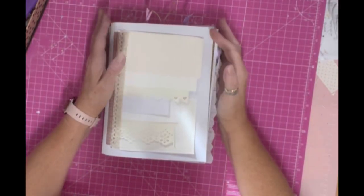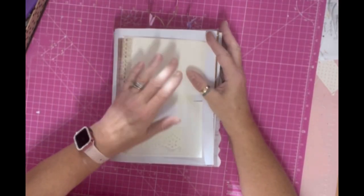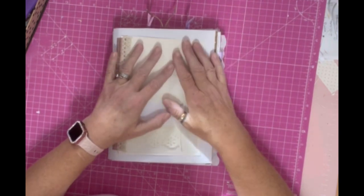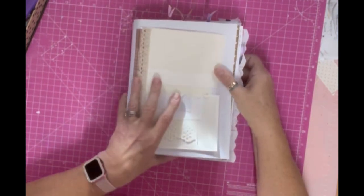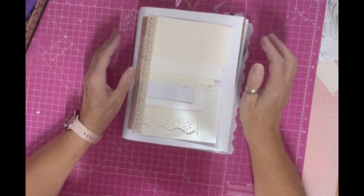Hi everyone. I've come on for a little catch up with the whimsical journal that I'm making for our lovely Tammy. It's not in order, I've not sort of gone through in order, it's scattered pages.